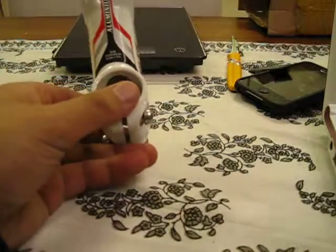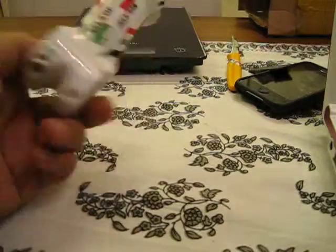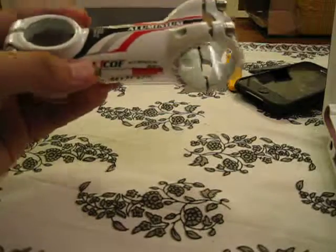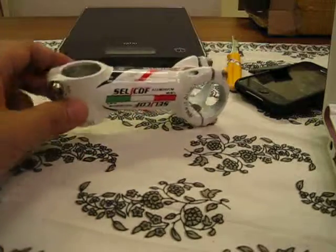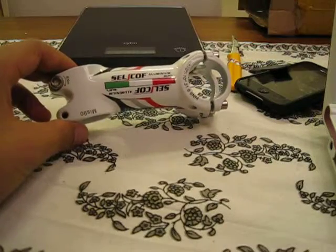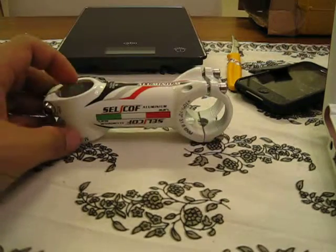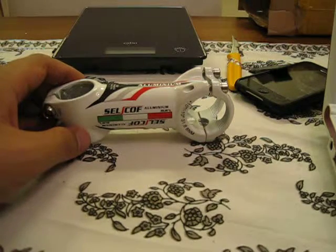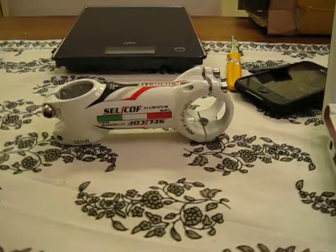The stem is also 3D forged and I think it's quite light for an aluminum stem. You can use it for road or mountain bike, it's up to you. So here it is — the self-clamp 90 millimeter road/mountain bike stem for oversized bars, weighing 155 grams, available in white and in 80, 90, 100, and 110 millimeters. Thanks for watching, hope to see you soon again — bye bye!